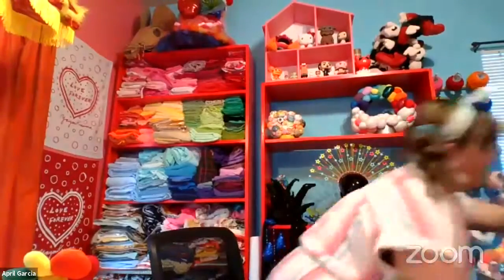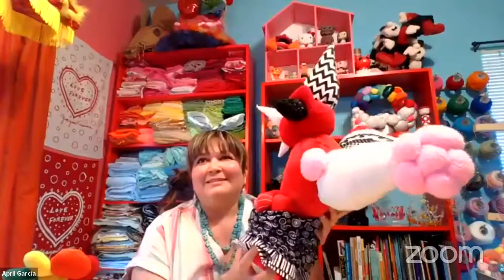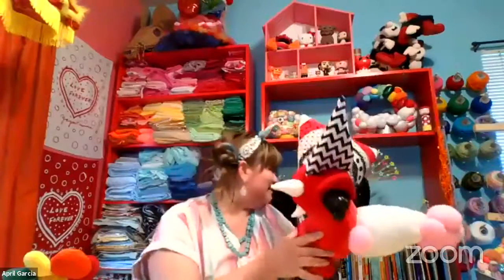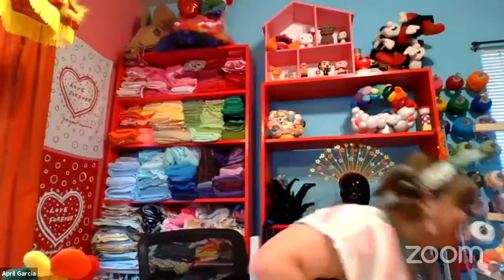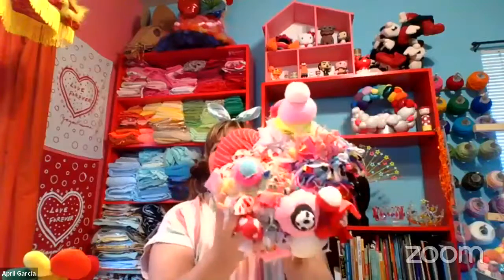I do have this one piece that I'm not done with, and it's kind of laughing at me in the studio because I haven't been working on it, but I really want to get back to it. I'm really inspired by Louise Bourgeois and Yayoi Kusama. I like obsessing about multiples and wrapping scraps and sewing them together, making these kind of blobby things.